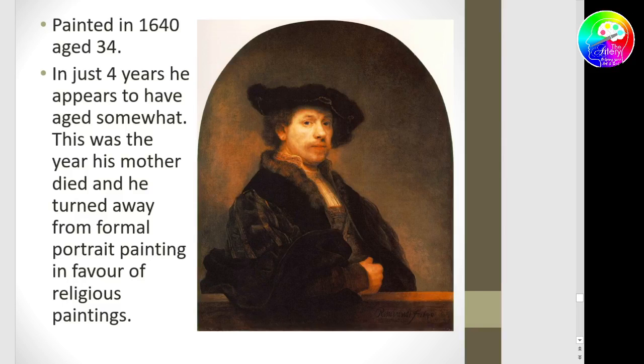He turns away from his bread and butter — portrait painting — and moves into religious painting, which is not popular at all. He loses income; nobody's buying his work. Nobody wants religious paintings — they want portraits, and he doesn't want to paint portraits. Maybe it's the grieving of his loss. But also, just two years after this, at age 36, Saskia, his wife, dies.